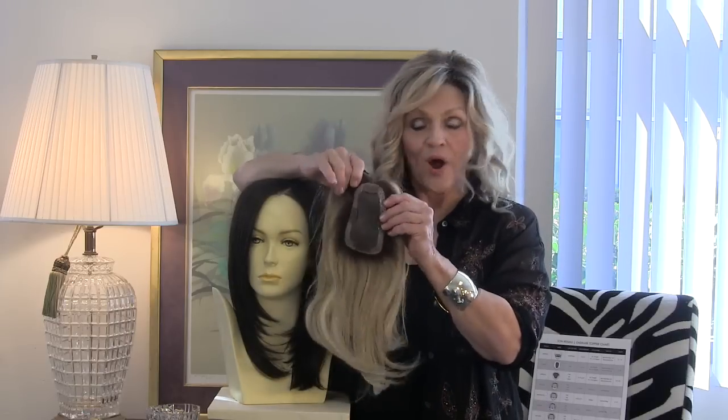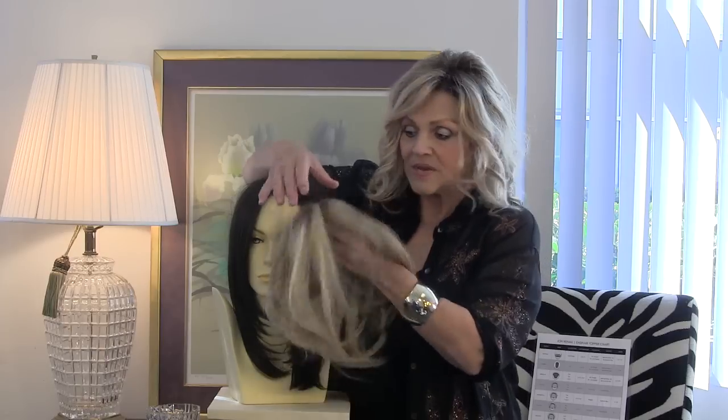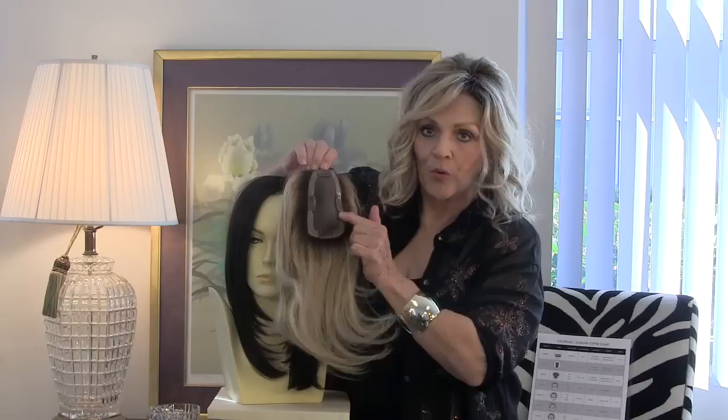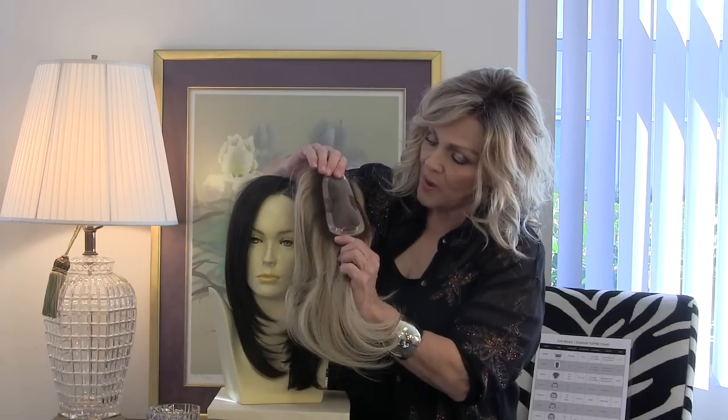This is Easy Part by Jon Renau. The base is a mono top — you can see through it. The base is five and three-fourths by two and a fourth. There are four toupee clips all the way around.